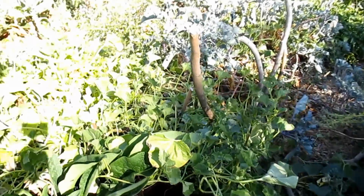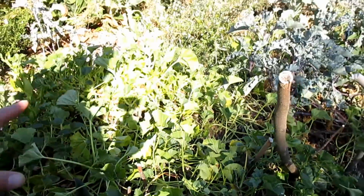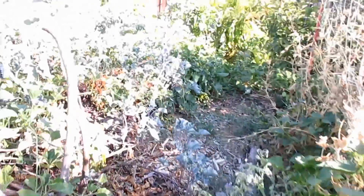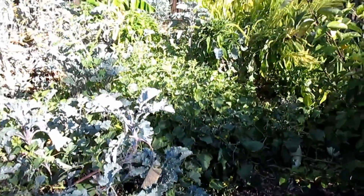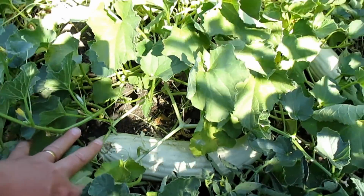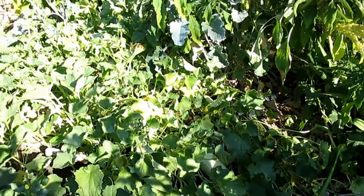Over here I've got some Armenian cucumbers growing — I've featured these on many of my videos. I've got a few vines growing atop this hugelkultur, stretching out and starting to grow up this trellis. These Armenian cucumbers are actually a musk melon — their traits are very similar to a cucumber, they taste just like one, but this is a wonderful example of an open pollinated heirloom that I've been able to save seeds from and grow true to type.